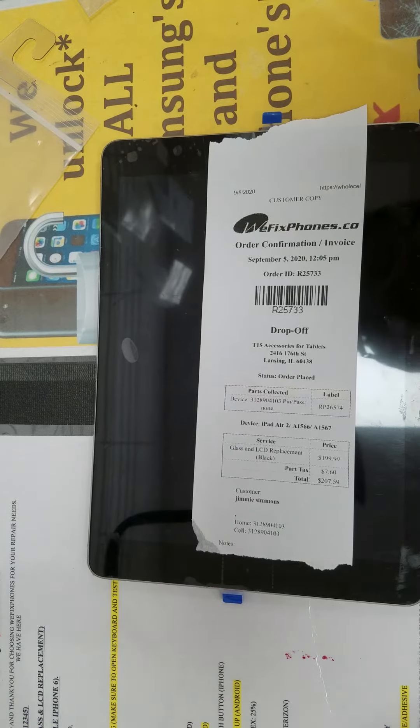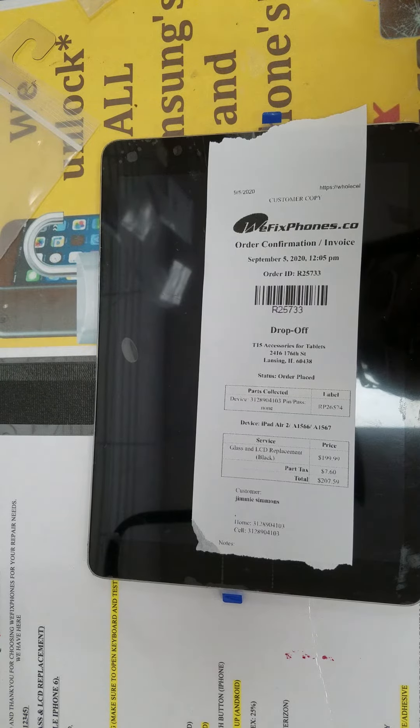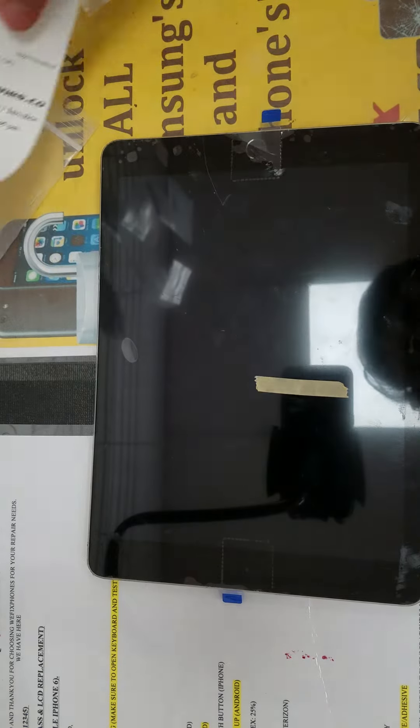Hello, thanks for using WeFixFone. This is the order ID R25723. This is cousin Brian's iPad Air 2, brought in for a glass-only repair.